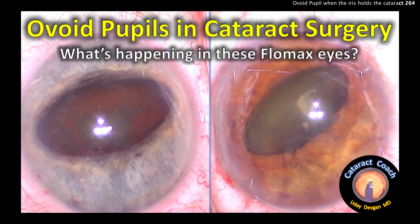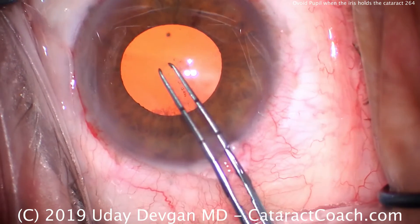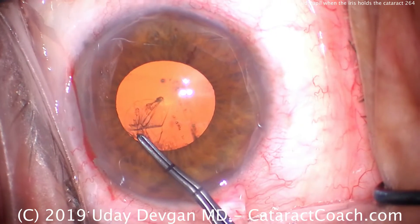From cataractcoach.com: what's happening in these Flomax eyes? Why is the pupil ovoid? That's actually a trick we use to have the iris help us by holding the cataract. So we're starting off our capsulorrhexis.